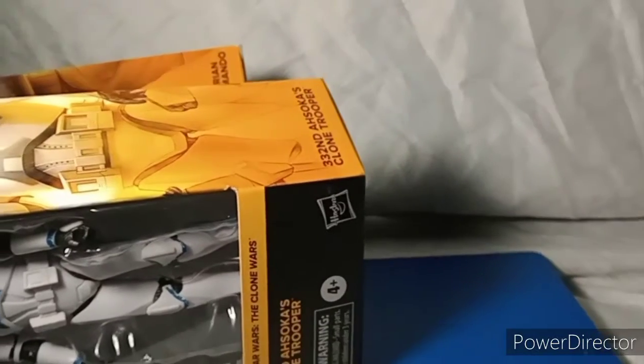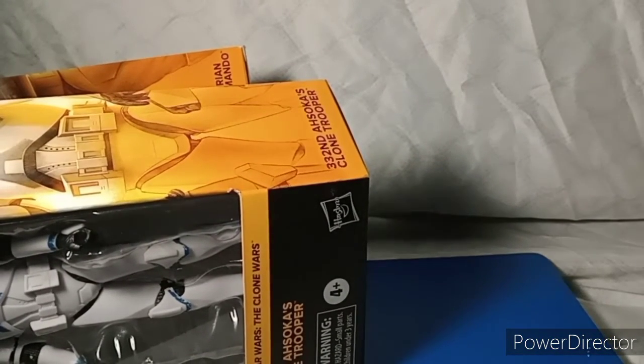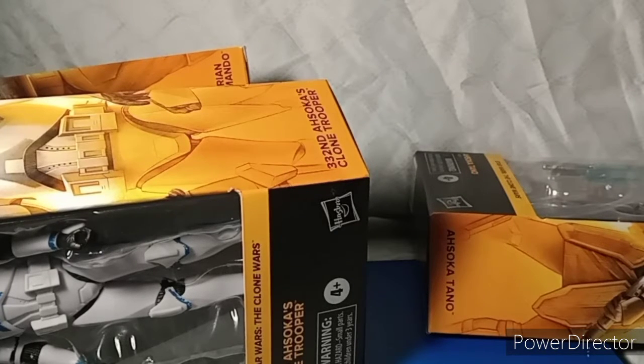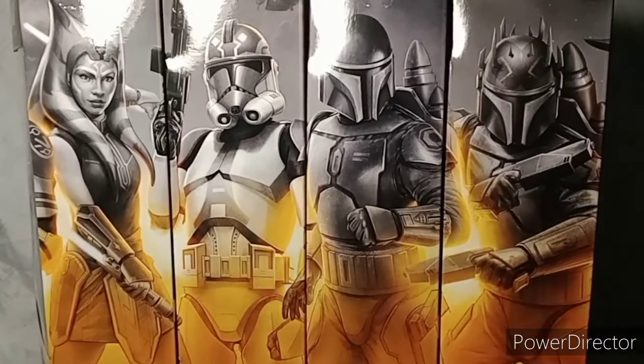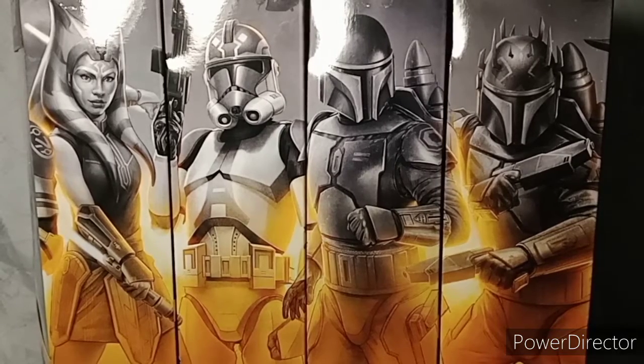Today we have the four Walmart exclusive Season 7 Clone Wars figures. I have all four of them, so let's get into reviewing. We've got Ahsoka Tano, the 332nd Trooper, the Mandalorian Loyalist, and the Mandalorian Super Commando. We're going to do a fast but maybe long video going through all of them.